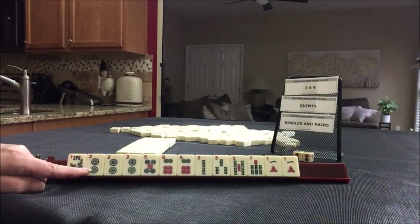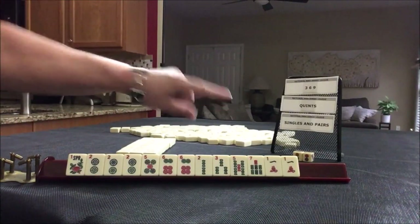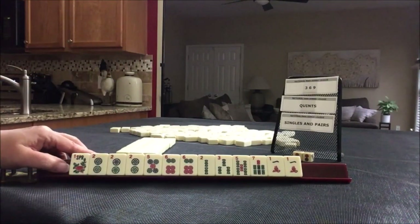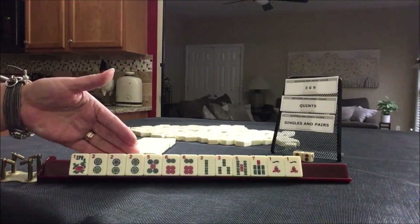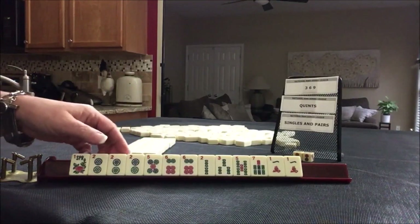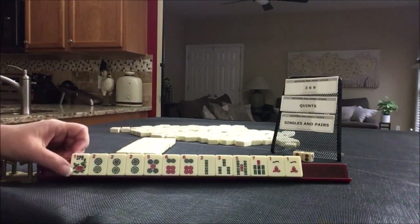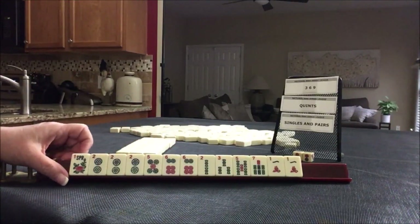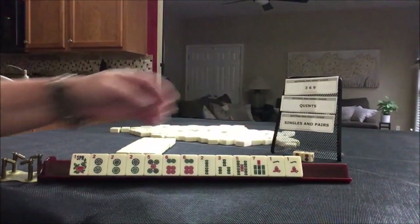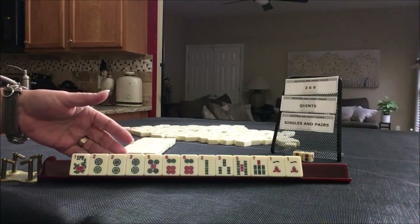For these tiles we need to force three, six, nine quints, or singles and pairs. Since we have no jokers, I don't think I would try a quint here even though we have a pung of twos. We have a pair of sixes which really won't work for a quint. This is a little far removed from our two, so I don't think I would play a quint here.